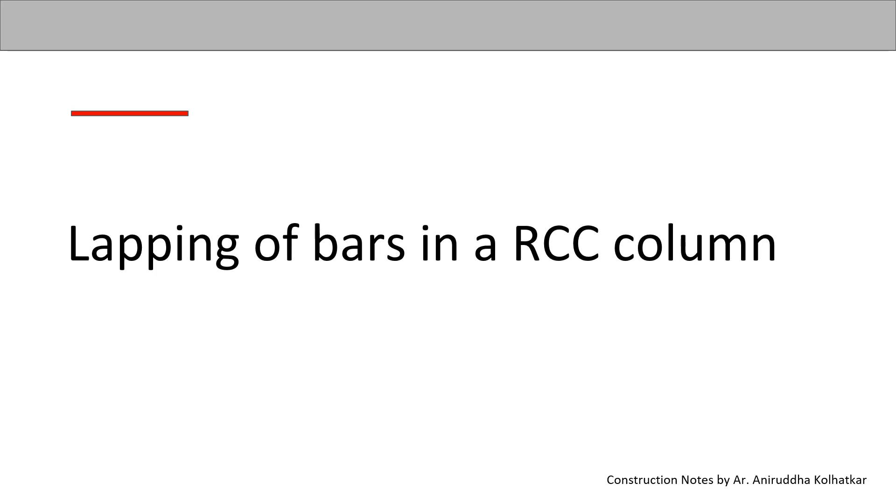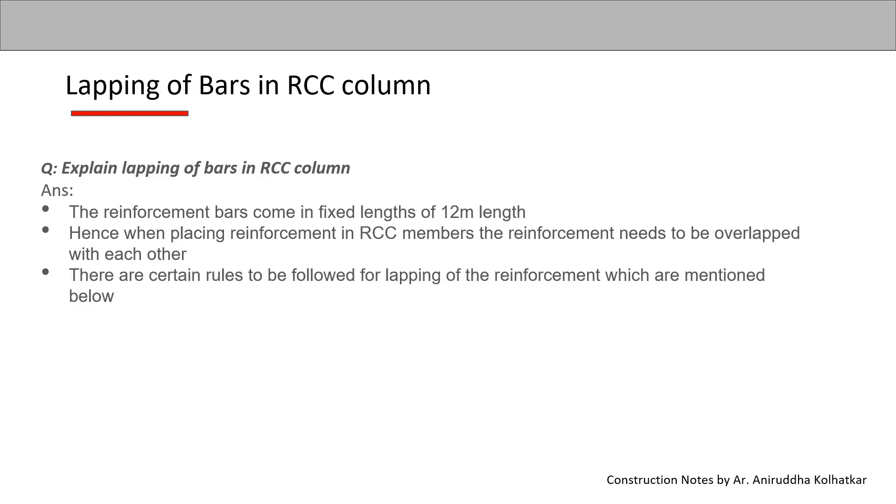Lapping of bars in RCC column. This could be a question in the exam: explain lapping of bars in RCC column.